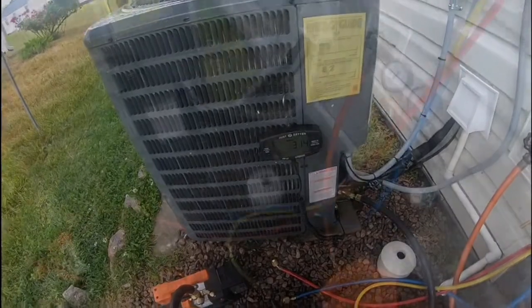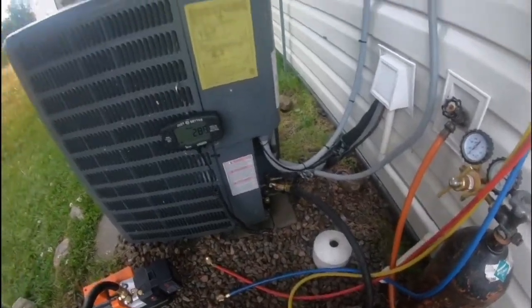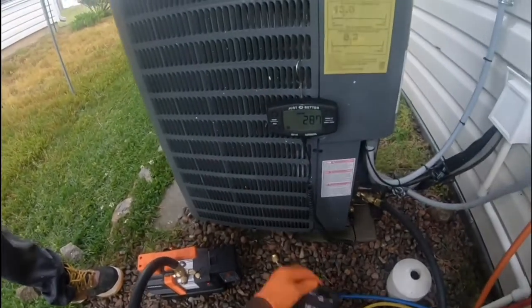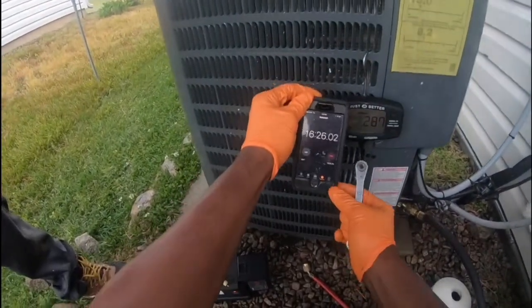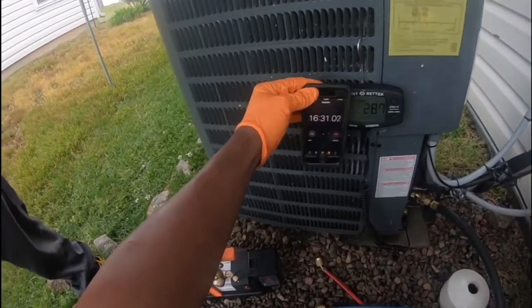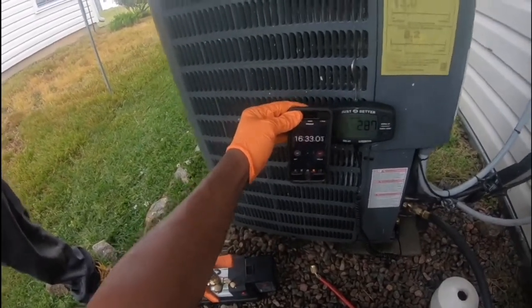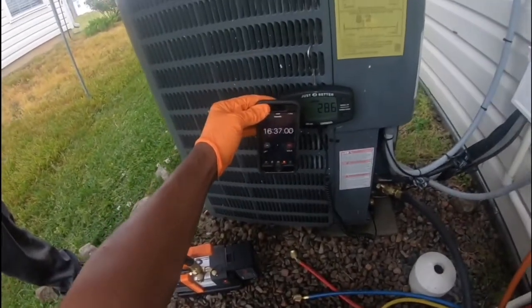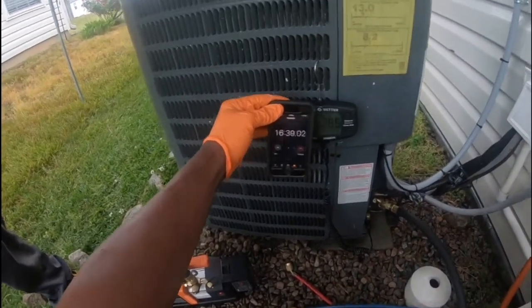I'm about to shut this vacuum pump off. At 16 minutes and 25 seconds we're down to 287 microns. That's with the NAVAC 4CFM cordless pump and the JB evacuation kit with the hoses. All right, talk to you later, YouTube family.